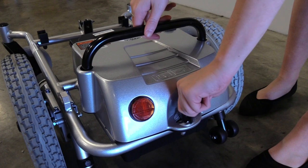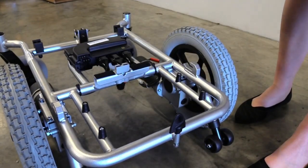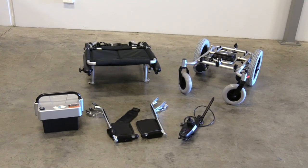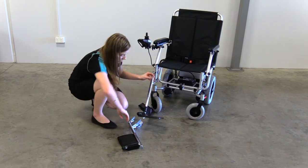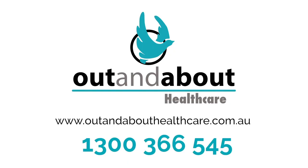To release the battery, turn the tension knob horizontally and lift the battery out from the mainframe. Your Puzzle will disassemble into five different parts. If you have any questions about your new Puzzle, be sure to refer to the manual or contact Out and About Healthcare on 1-300-366-545.